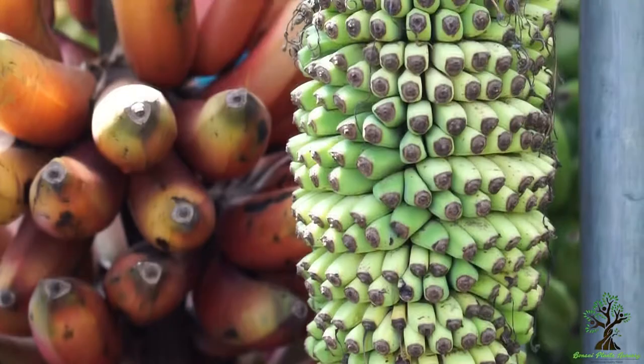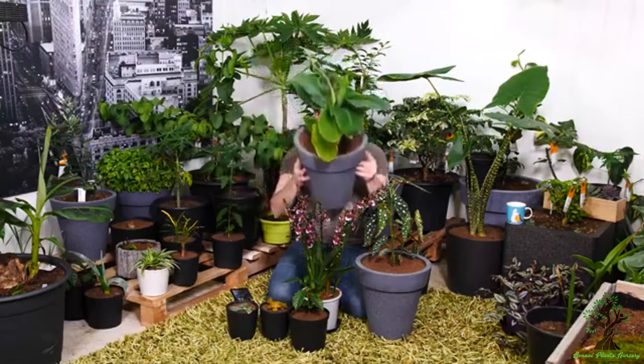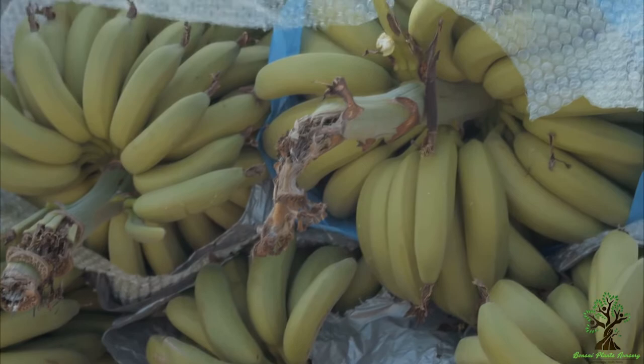Soil for growing banana plants should be kept uniformly moist. Fertilizer: banana is a fast-growing plant and requires heavy feeding to grow at its full strength. Fertilize young plants once established with a nitrogen-rich fertilizer to help them grow faster.